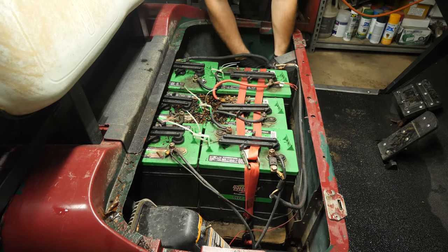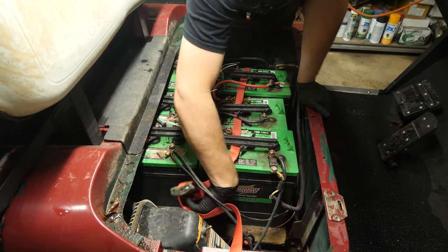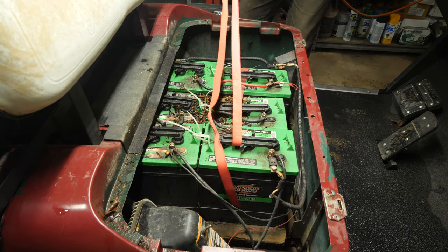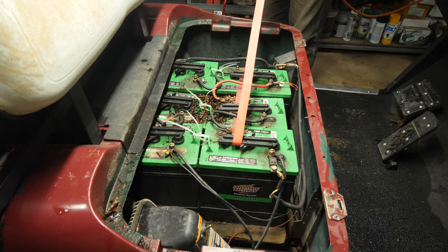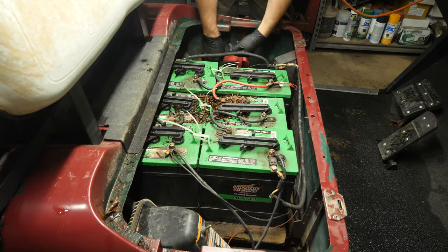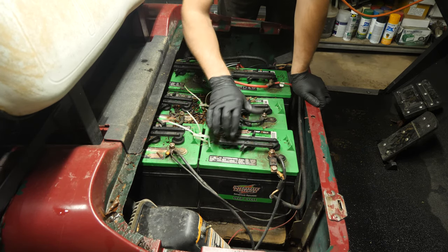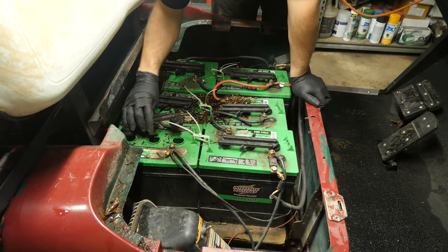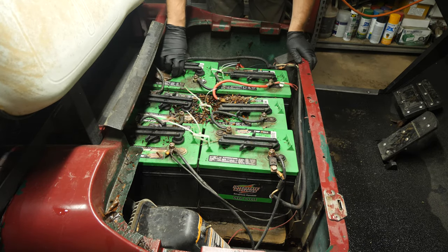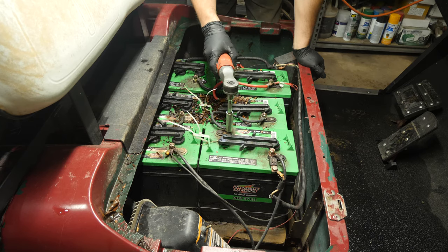This cart has needed this battery tray replacement done for a few years. I can smell these batteries — they stink. I'm going to get this strap off of here first and pull it out. Batteries are a little dry on this one, not terrible, but bad enough. Just looking at the condition — they definitely need water, which we'll do after. Let's get this thing out first. We are in tow mode.